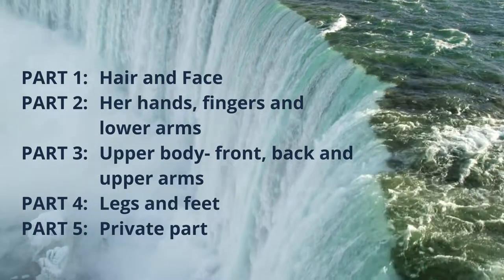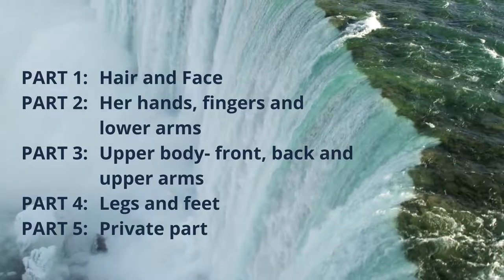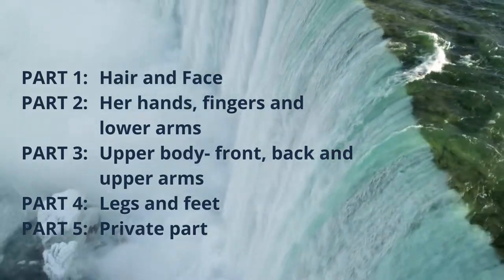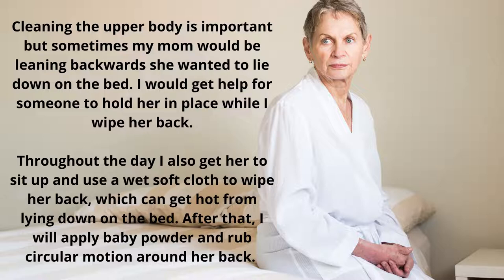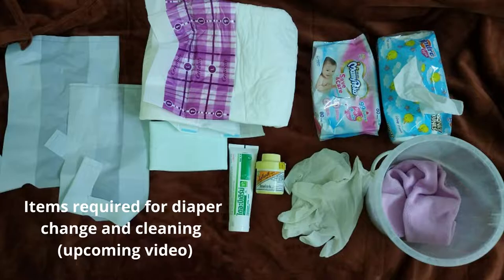I find that breaking the bath into parts is much easier. It's not easy to get an Alzheimer's patient to sit still and let you bathe them — they always want to lie down. The most challenging part is washing her back, which is important because she lies flat most of the time. Sometimes when she insists on lying down, I'll get help from another person to hold her while I quickly do the top wash. Once the top is done, I let her lie down for the legs. The buttocks and private area are cleaned separately during diaper changes.